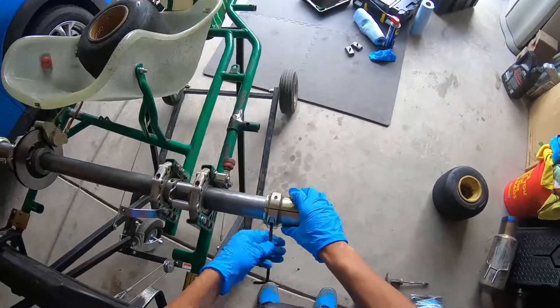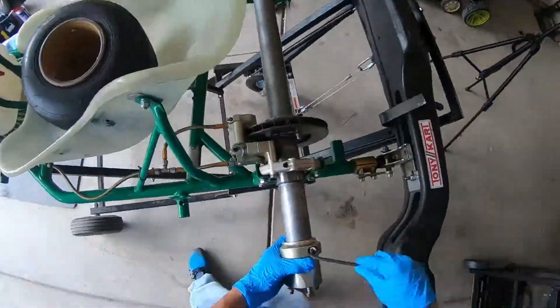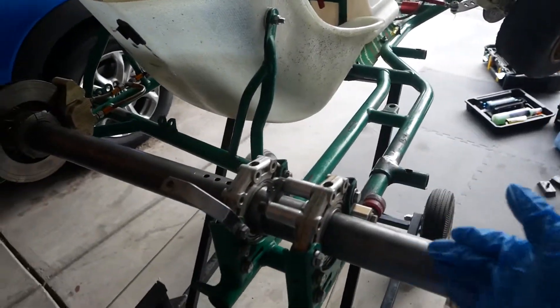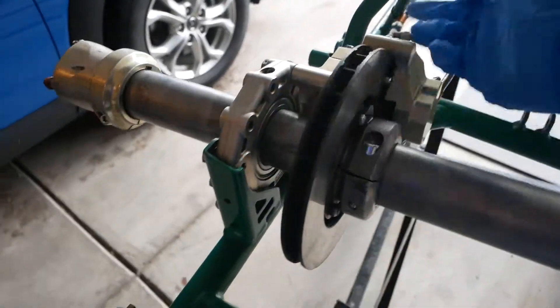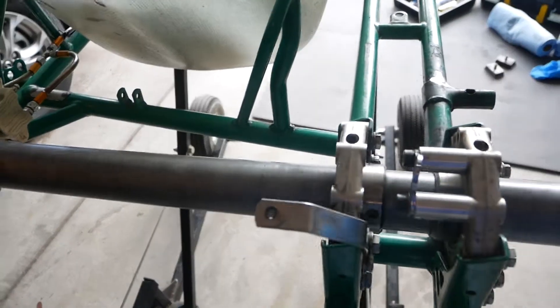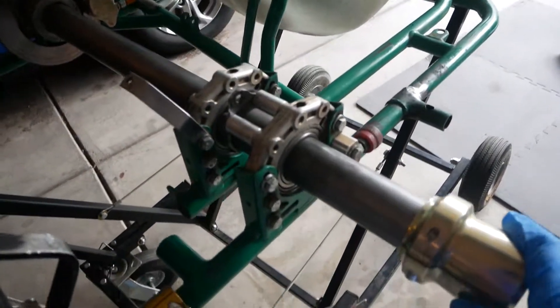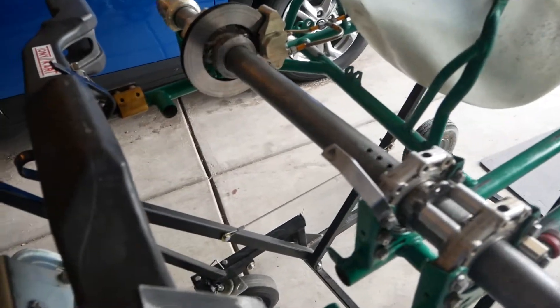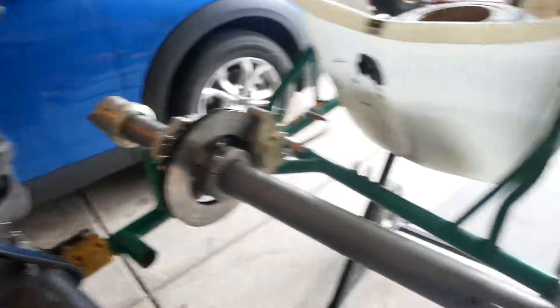Once you put all the two wheel hubs, you just tighten it and that's it. Alright guys, so there you have it — the rear axle is back, as you can see everything is how it should be. All that's left now is to put a motor in, but this is how you put in the rear axle. Thanks for watching and I hope to see you guys soon.